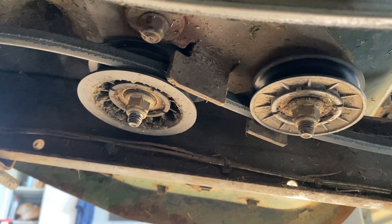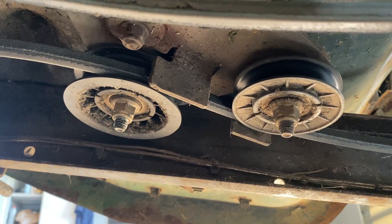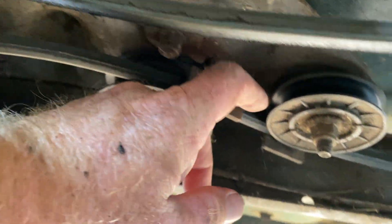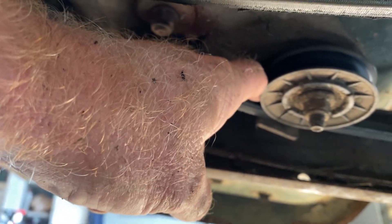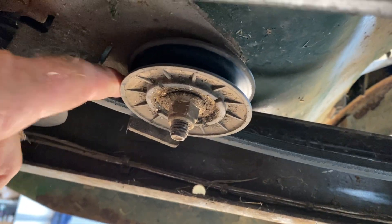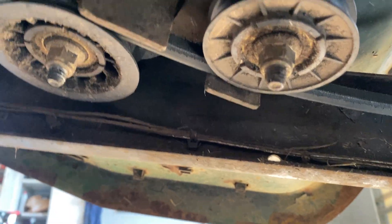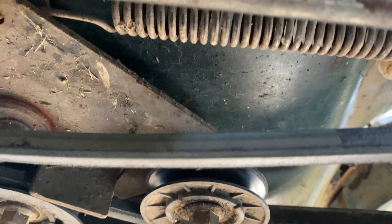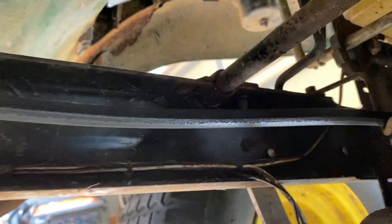Looks like they're held on with the same 15mm that the deck pulleys use. You'll get a break in these — sometimes they'll break and the belt will find its way off, and that will keep your mower from moving. Or the spring right here — the spring has a lot of tension on it. That's what actually keeps the tension on the belt that drives the rear end.